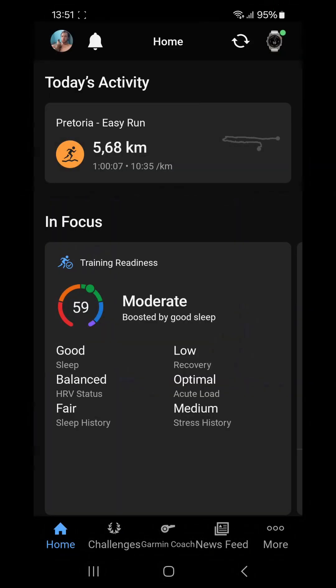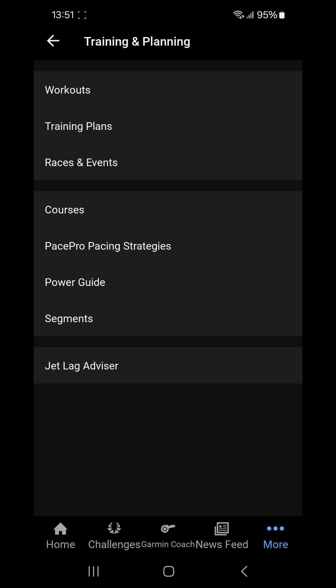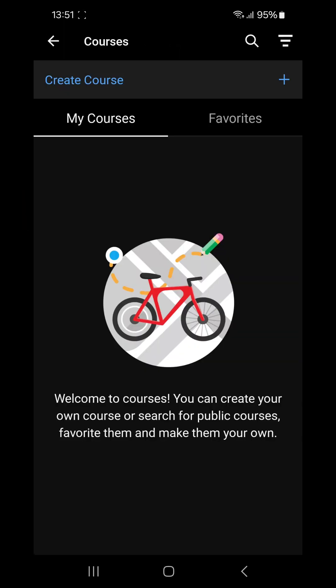Now on to the topic at hand. Today we're going to see how to create a course on Garmin Connect. If you open up your app, you'll come to the home screen. You will have to press the three little dot buttons — the more menu — at the bottom right. There you will see a menu option called Training and Planning in the middle. Click on that and then the first option on the second part of this screen says Courses. Click on that.